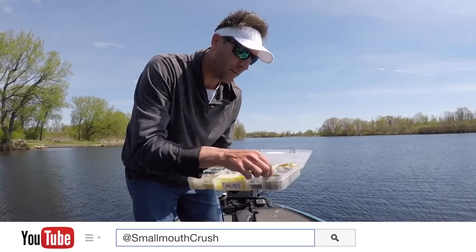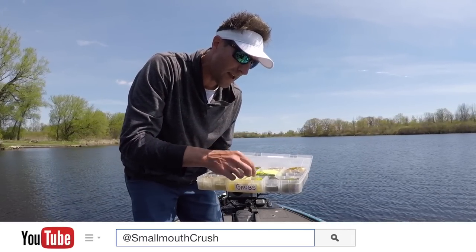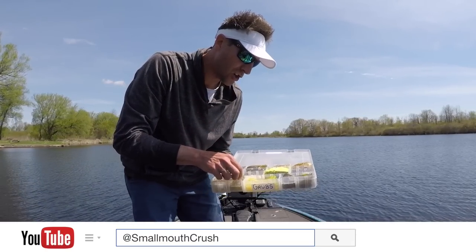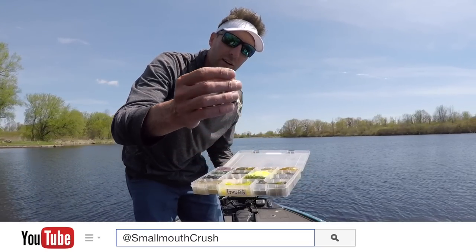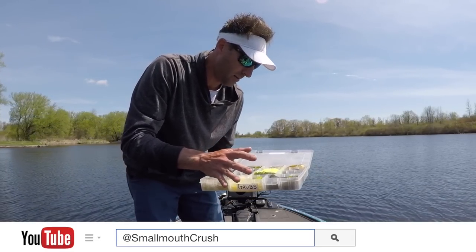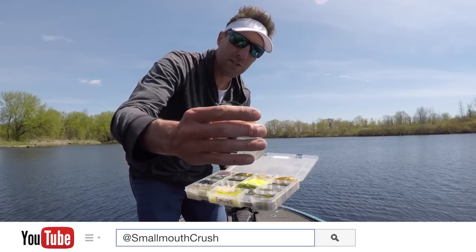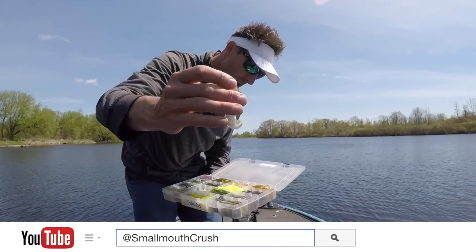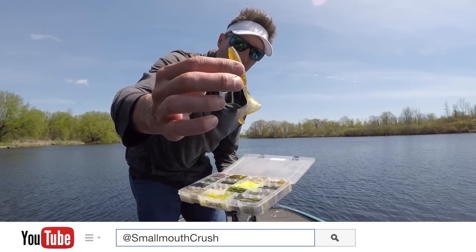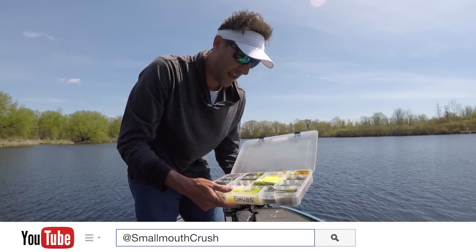They also have a couple of different longer-type grubs like these Persuaders I use quite a bit. I'll use those on a sixteenth or eighth ounce jig head — chartreuse, IU color, or a clear color for super clear water. Today I'm fishing in some stained water, so I decided to go with this particular color here. If that doesn't work, I'm going to go with this color, which will better mimic the water color we're faced with today.